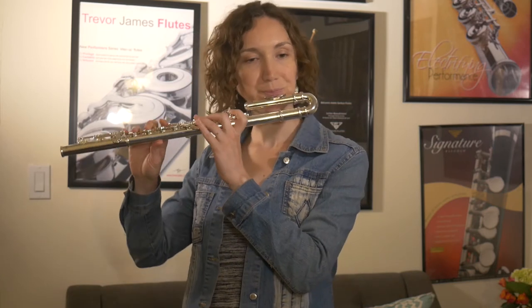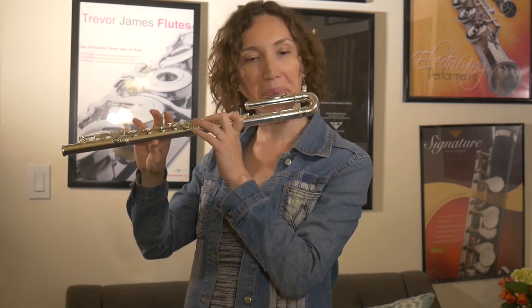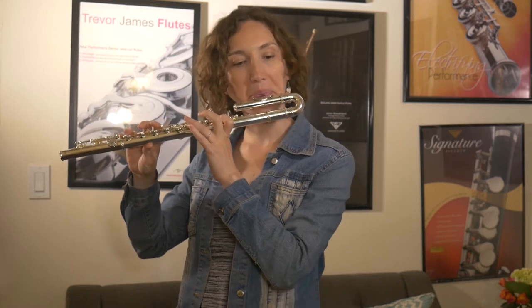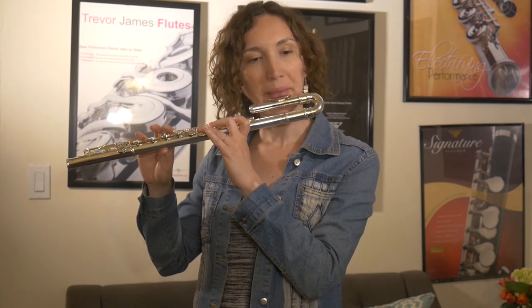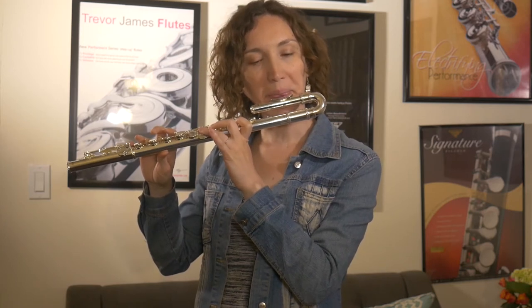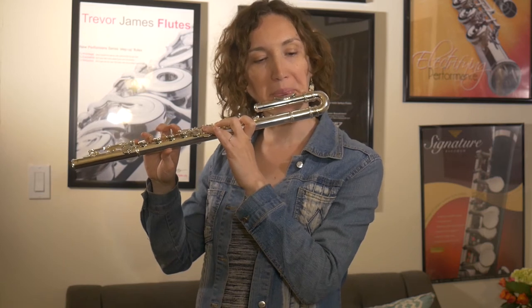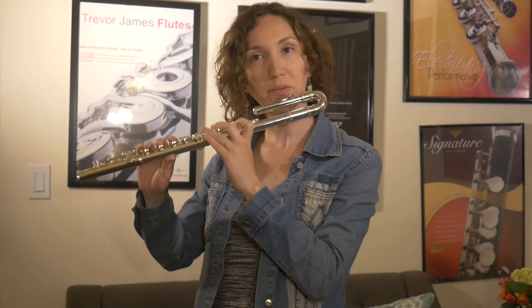I'll try all the registers to see how it sounds first. That part is taken care of — now I'm going to check the articulation and do some articulations on there. I think it's pretty good, and I'm going to play a little something from Mozart.